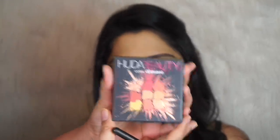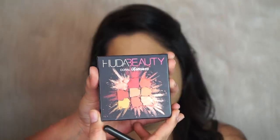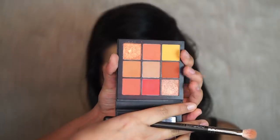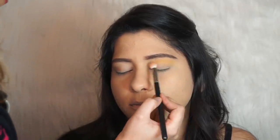For eye makeup I'm going to start with my favorite palette in the entire world — the Huda Coral Obsessions Palette. The shades in this palette are absolutely beautiful. I'm going to start with the yellow shade and keep it in the upper crease area.